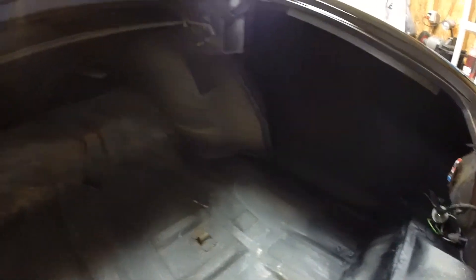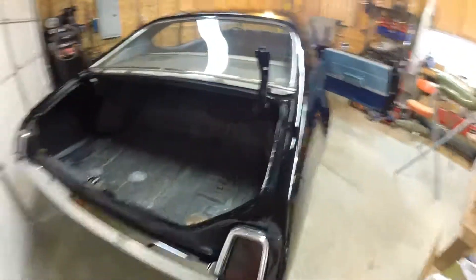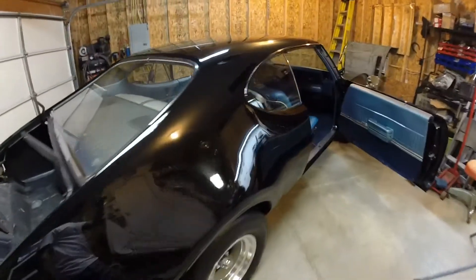This is the kind of car you want to start with if you're going to take on one of these restorations. Because I've been there, and replacing all the sheet metal is not fun — it takes a long time and it takes a certain person to be able to pull it off.